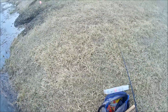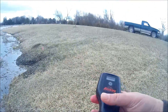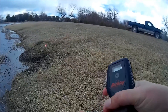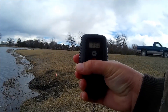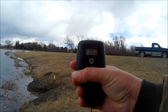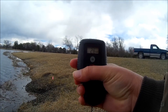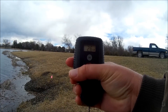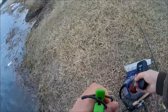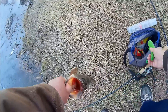Looks like about two and a half maybe. We'll get the scale zeroed out, hook it up here, and it's going to come in at 2.6 pounds — just a little over two and a half. Not too shabby, we'll take it. Get this fish back in the lake.